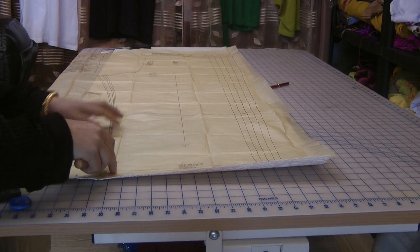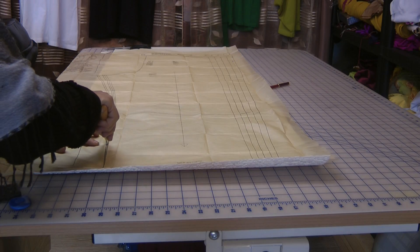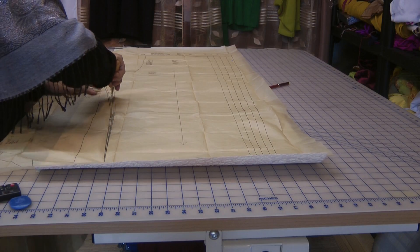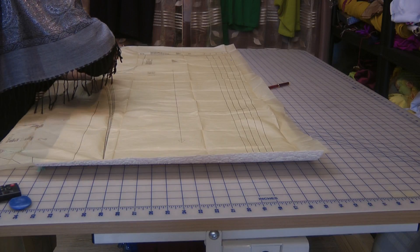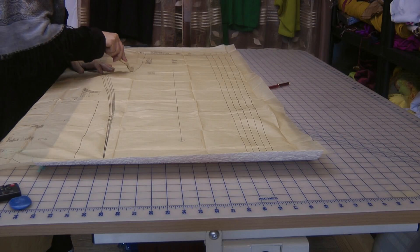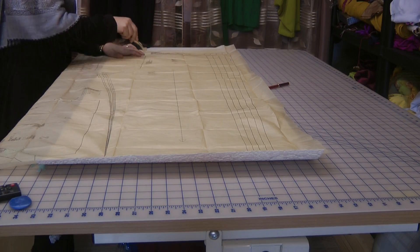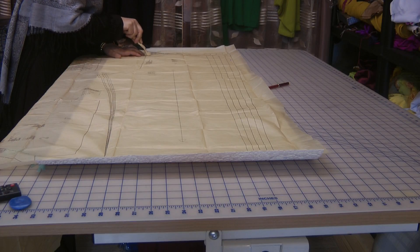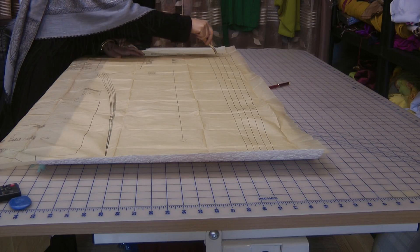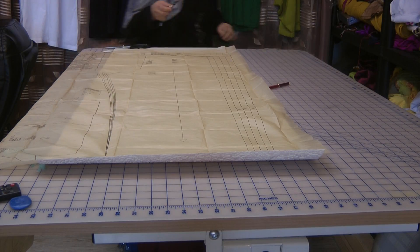With the wallpaper laid underneath, we are tracing using a tracing wheel around the markings for the particular size that we want to make. We don't actually want to cut into the actual pattern itself because we want to use the other sizes of the pattern later on. For our particular one, we are following the markings of the medium size. Just make sure you try and trace around to the actual line.